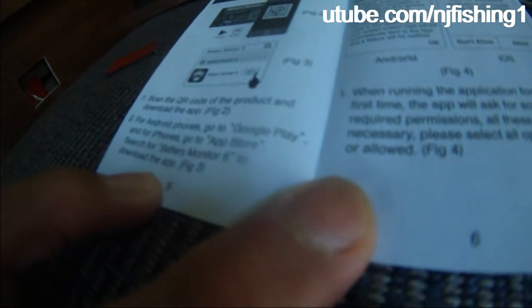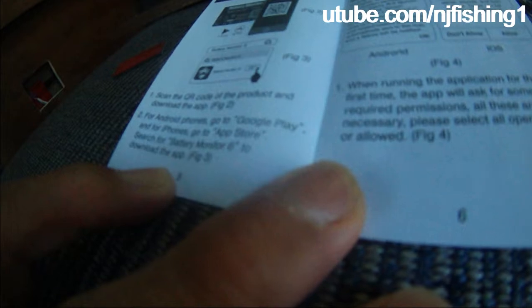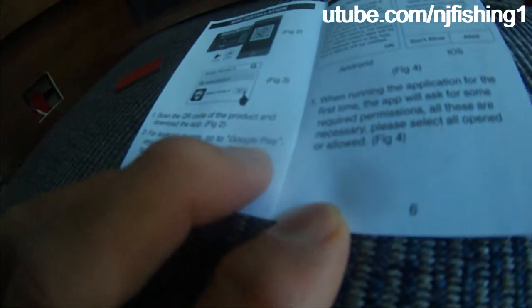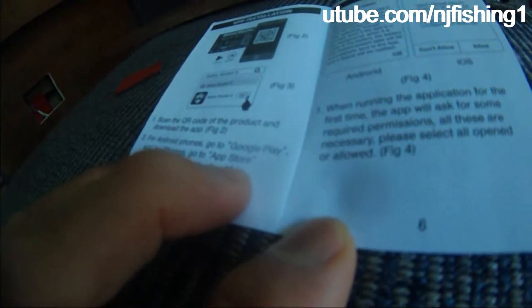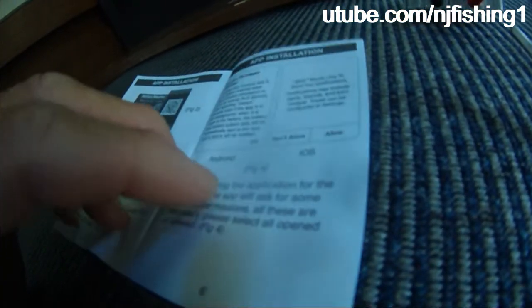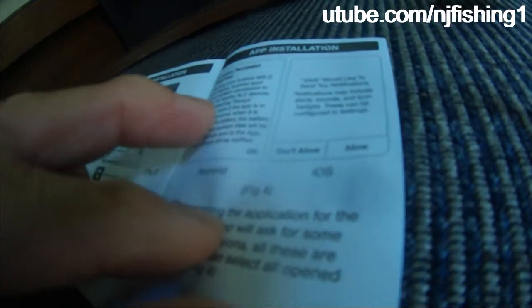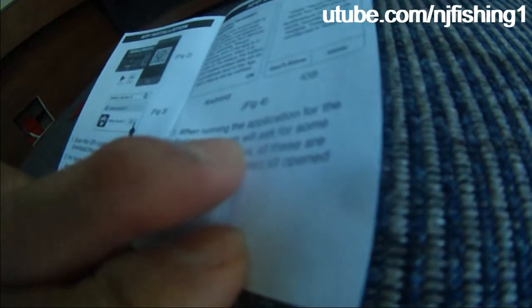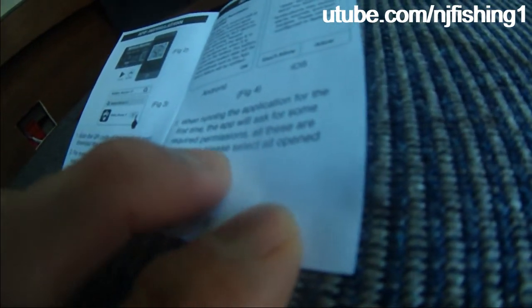That's the app — scan the QR code to download it. If you have an Android phone, you can go to Google Play. For iPhones, go to the App Store and search Battery Monitor 6 to download the app. Location permission is required. When running the app for the first time, the app will ask for some required permissions. All these are necessary — please select all, opened, or allowed.